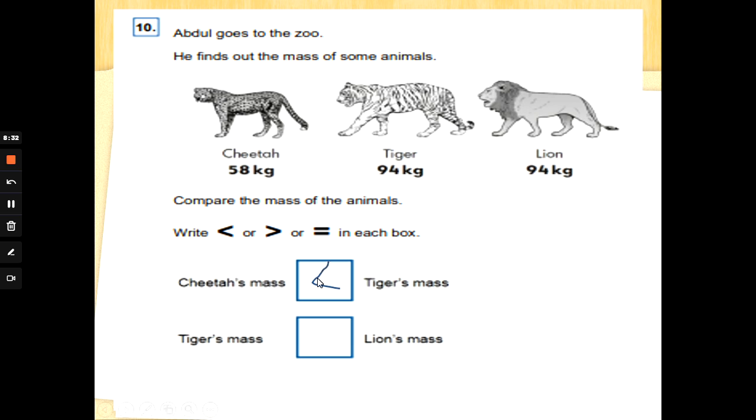So Charlie Croc would eat 94 — we use the greater than sign. Oh sorry, silly Mrs. G — it's an L on its side, which helps us remember that's less than. The cheetah is less than the tiger. Now the tiger is 94 and the lion is 94 — they are the same! Which math sign do we use when numbers are the same? That's right — the equals sign! Well done, special agents. Leave me a like if you'll be tuning in next time. Thanks for watching, bye for now!